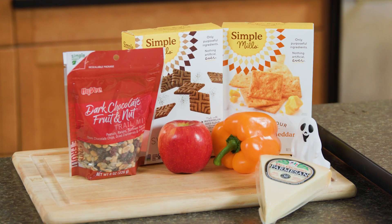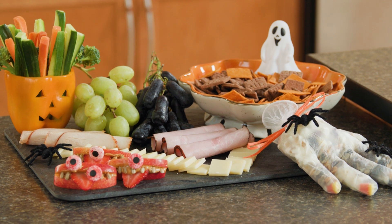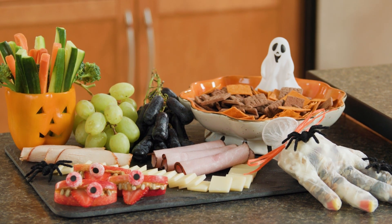For most parents, a meal full of candy can sound a bit spooky. Round out your little trick-or-treater's Halloween experience with a well-balanced meal before hitting the neighborhood.